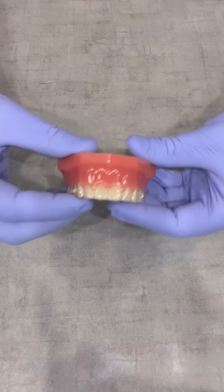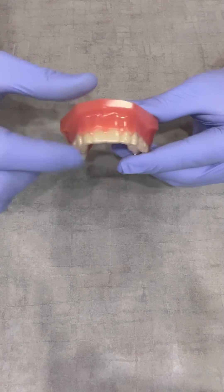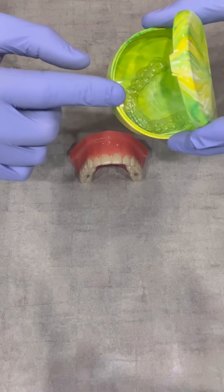So go back to our favorite little saying: if it's not in your face, it's in your case.